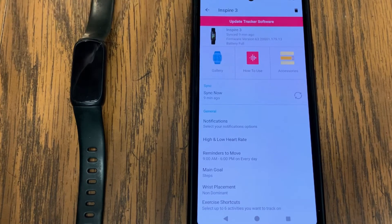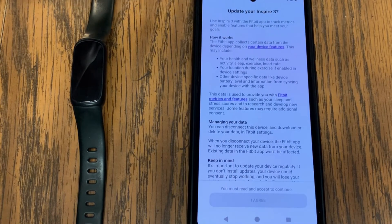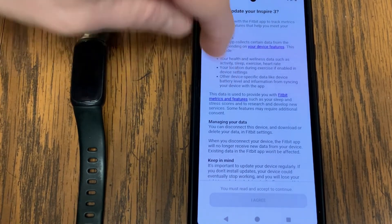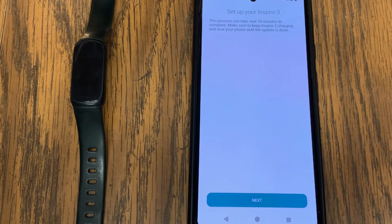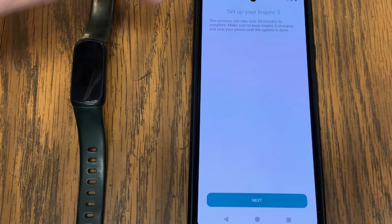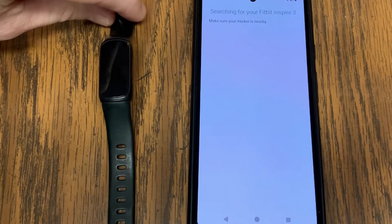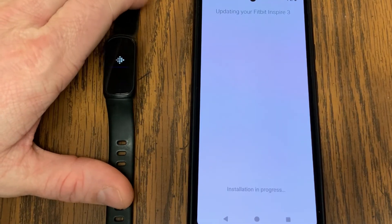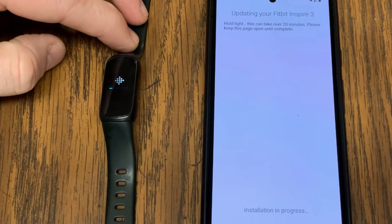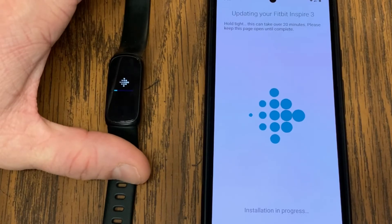We're going to go ahead and tap 'Update Tracker Software.' It says 'Update your Inspire 3,' gives me all the verbiage, and I'm going to tap 'I Agree' at the bottom. It says 'Set up your Inspire 3 — this process can take over 20 minutes to complete, make sure to keep your Inspire 3 charging and near your phone until the update is done.' I'll hit Next, it searches for the device, and then the update process starts. This works for any Fitbit device.